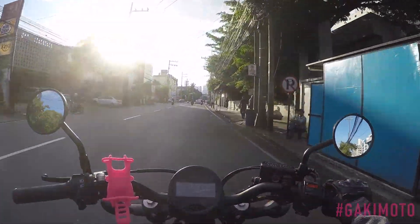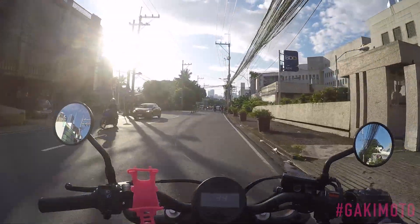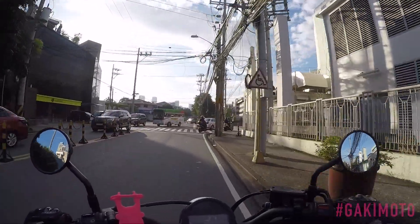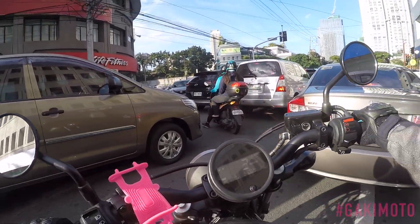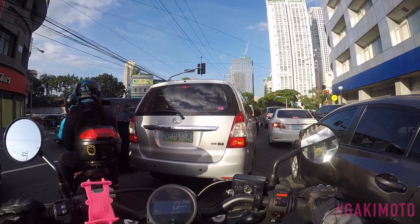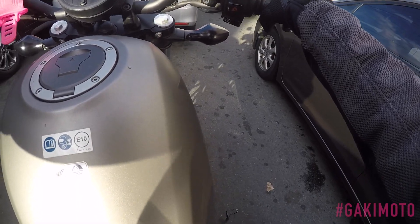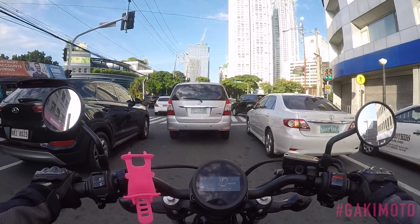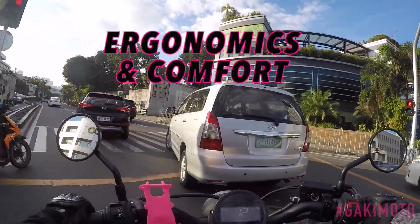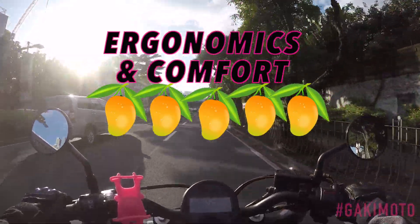My legs are quite happy. The heat after an hour of riding in stop-and-go traffic — my legs are happy, the vegetables are fresh, nothing burnt. If you're a guy, you're not gonna have boiled eggs. The seat height is 27.1 inches, which is very nice. The riding position is very cruiser — arms relaxed, mid-set foot controls, not forward controls. In terms of comfort and ergonomics, the Honda Rebel 500 2018 version gets a whopping five sweet, ripe mangoes. An ergonomic cruiser for someone my height.